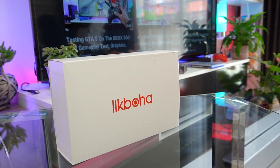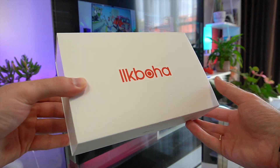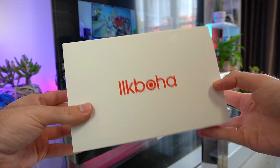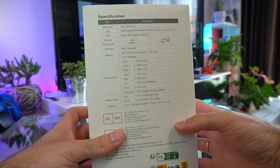So let's get straight to the unboxing. The GX55 mini PC arrives in a sleek-looking white box. We have the brand logo at the front and both sides, and at the back we have a list of all the specs.